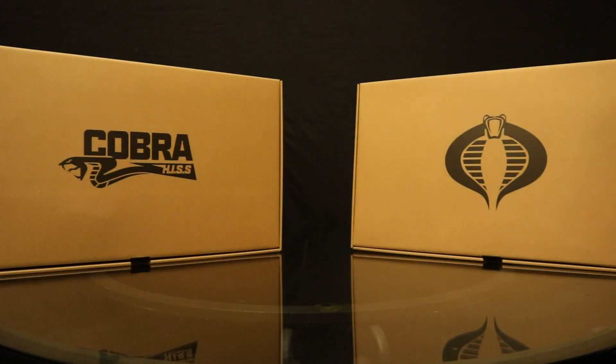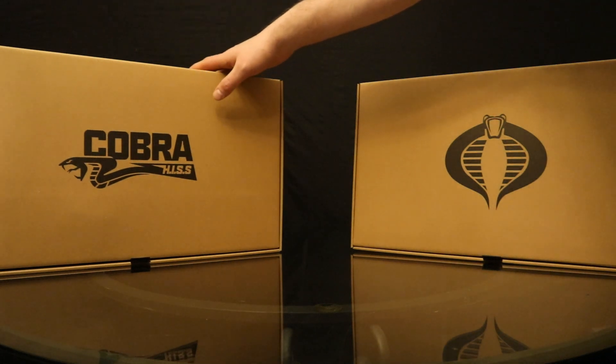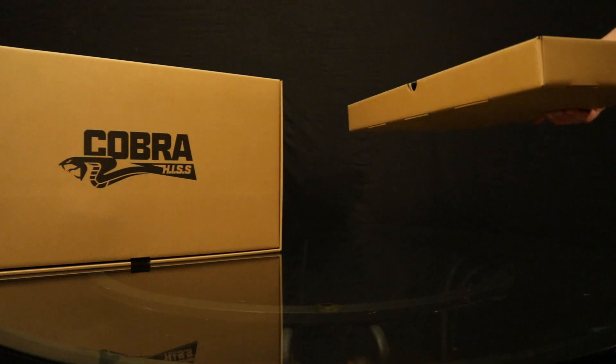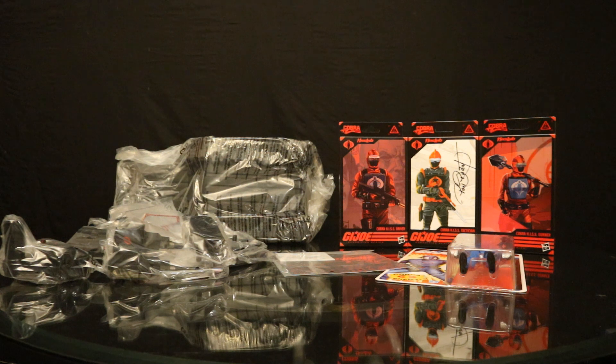I went ahead and opened the box, and these are the contents — two more boxes. The cardboard box I'm assuming has the actual Hiss Tank in it, and the thin one probably contains the figures. And I was right. On the left we have the Hiss Tank and a ton of accessories and add-ons. In the middle, a little decal sheet, and on the right, four figures. We have the Hiss Driver, the Hiss Tactician, the Hiss Gunner, and then another version of Cobra Commander which looks fantastic, including as the 100th figure in the GI Joe Classified line — the Tactician.